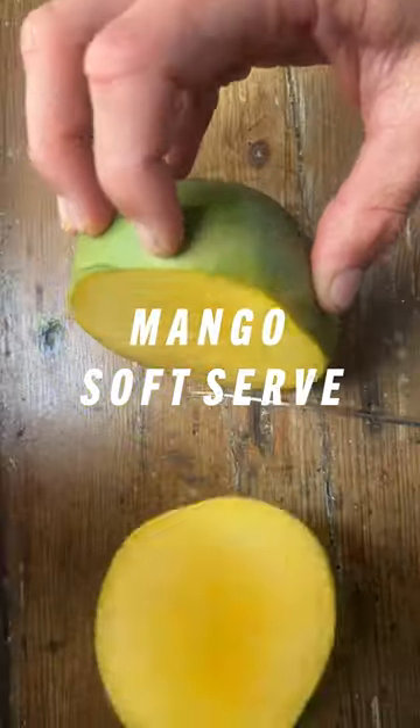Refined sugar-free, four-ingredient, easy mango sorbet. This is dairy-free also and takes minutes to make.